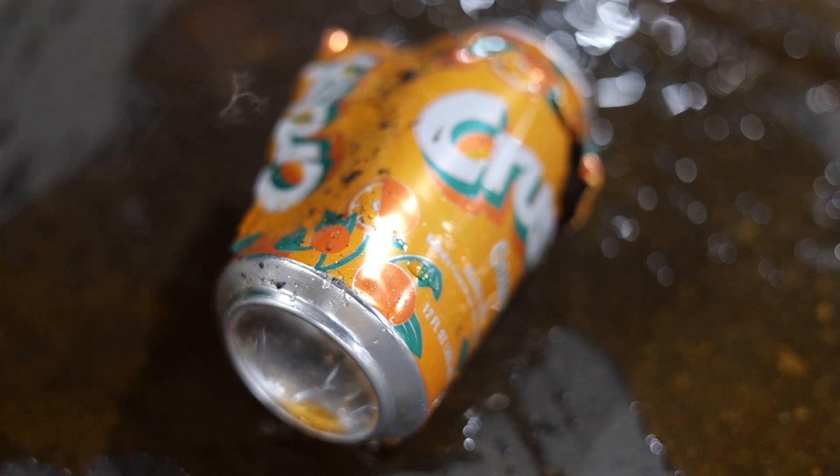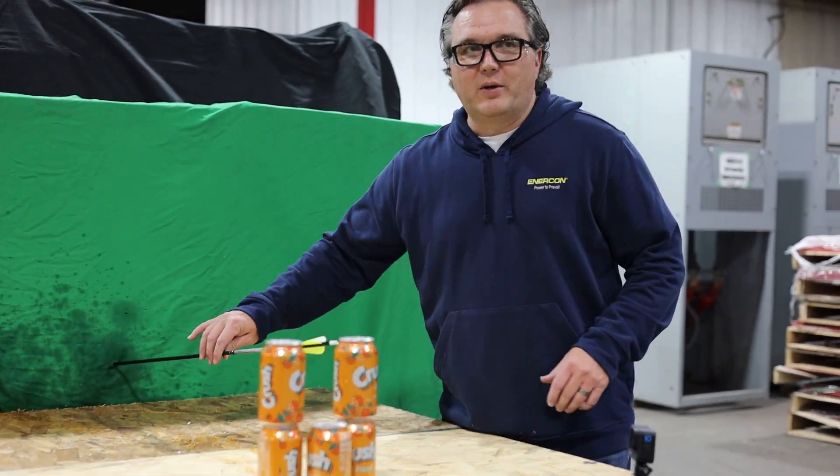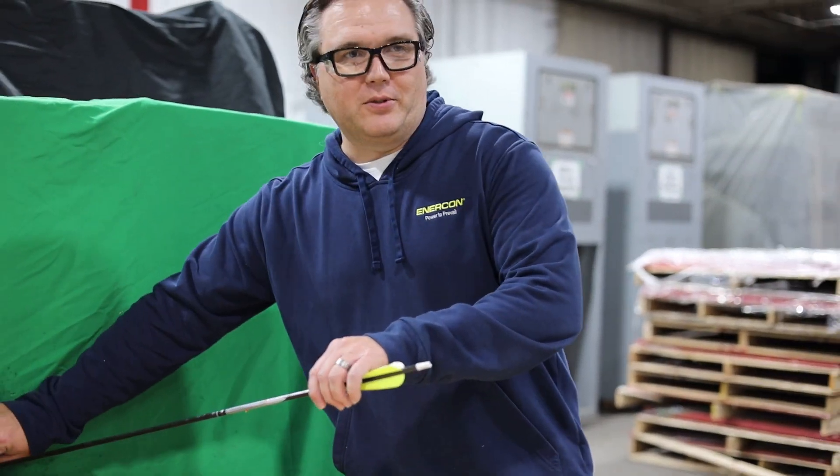It looks like Shawn's actually centering in here, so I think we're getting down to it. Let's see if we can clean this up a little bit. We'll bring in that watermelon ball and see how big of an explosion we can get off that.